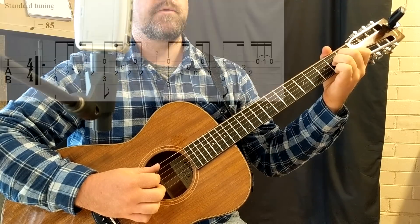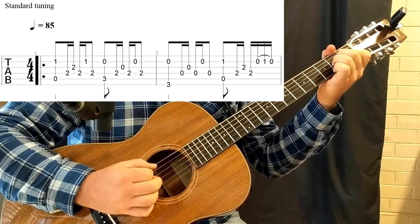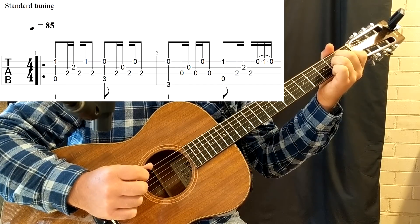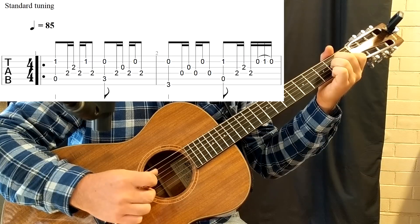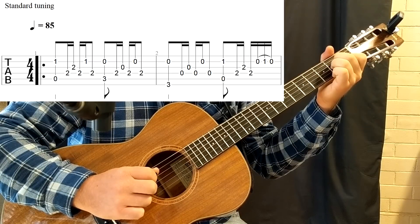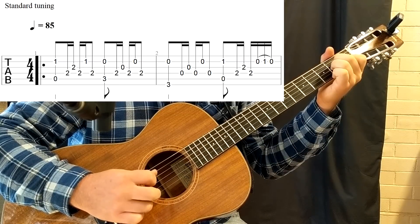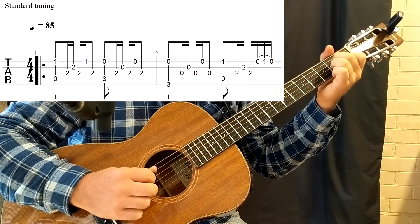The first chord we'll be using is the A minor chord. We're going to use the pick on the 5th string and our 3rd finger on string 2. We're then going to use the pick on the 4th string, the middle on the 3rd string. Then pick on the 4th string, 3rd finger on the 2nd string, and pick on the 4th string again — 3rd finger, 2nd string.